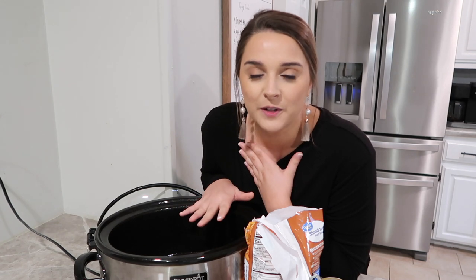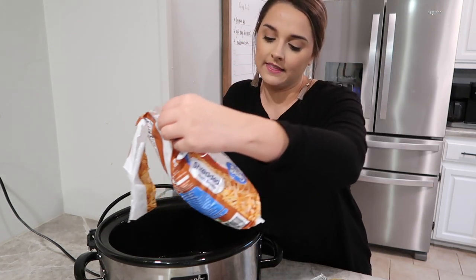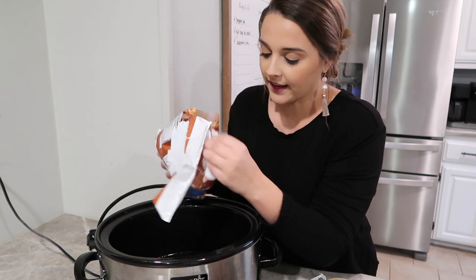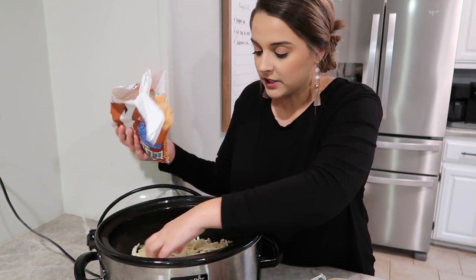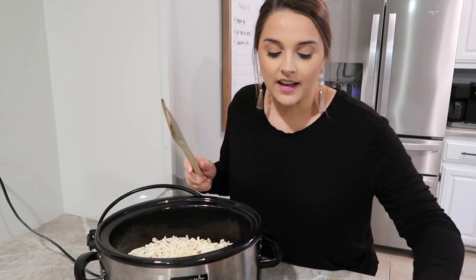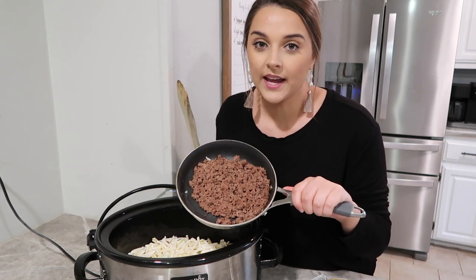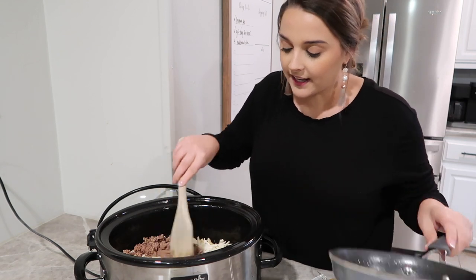Tonight we are doing a really simple crock pot recipe called a taco hash brown casserole and it only takes a couple of hours to make. I'm actually getting to film during nap time today so it works out perfectly. I have a 26 ounce bag of hash browns and I'm just dumping them right in the bottom of my crock pot. Then I'm also using about half a pound of ground beef — I went ahead and browned it and I'm just going to throw that right in.